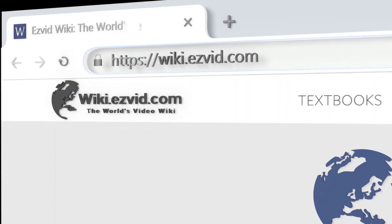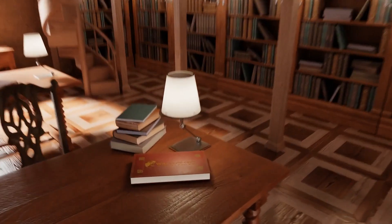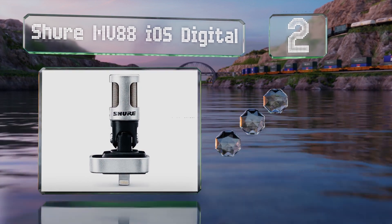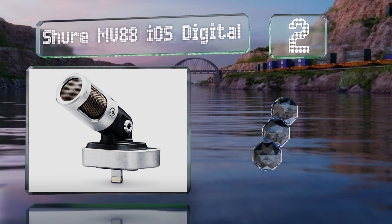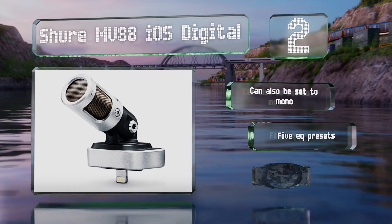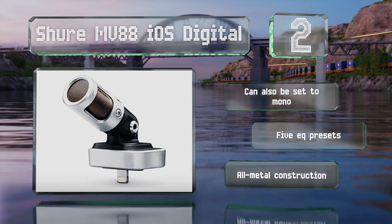At number two, the matched bi-directional capsules in the Shure MV88 iOS Digital provide a broad stereo picture of a given space, effectively turning your phone into a convenient little field recorder and making it suitable for multi-artist performances. It can also be set to mono and is equipped with five equalizer presets. It's an all-metal construction.